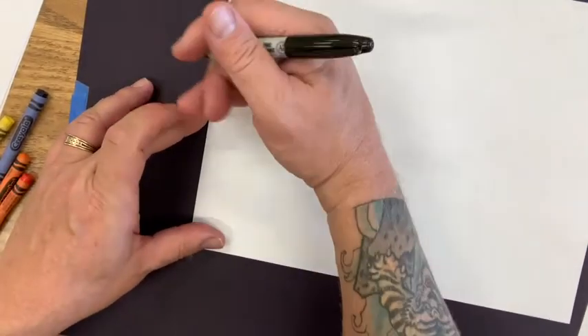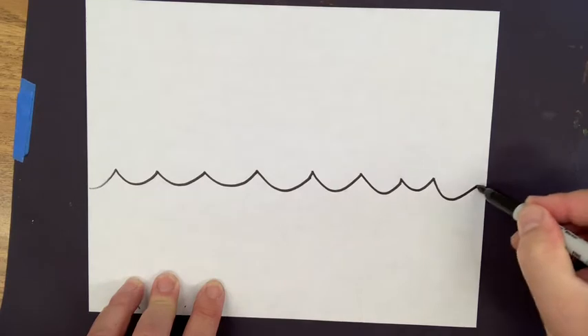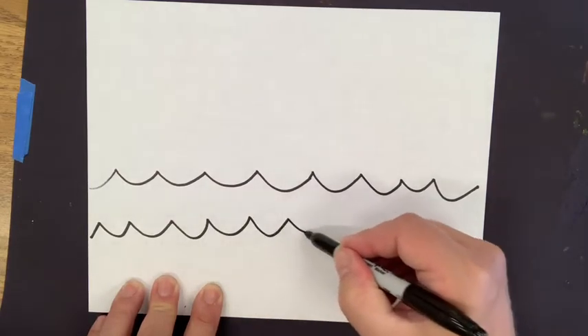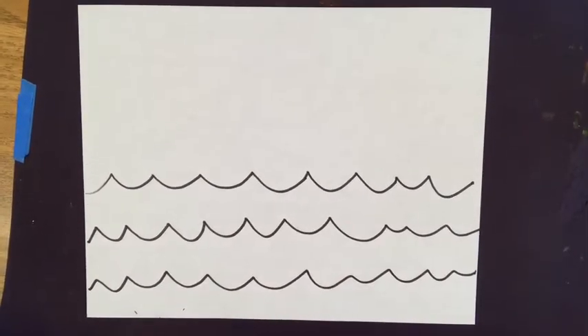If those curly waves were too tricky, here's the simpler option. The craziest thing happened — my phone rang in the middle of recording and it got cut off, so I'm doing a little catch-up. If you don't want the curly waves, just go about halfway down the paper and make regular waves: up and down, up and down all the way across. Then do about one or two more rows of the same thing.